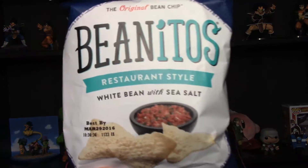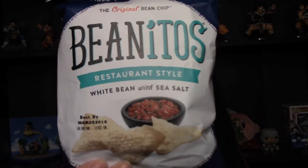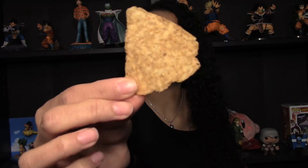Next we have Beanitos restaurant style white bean chips with sea salt — this is the original bean chip, it says. I've never had these, I've never even seen these before, so I'm excited to give these a try. They look like your average tortilla chips — you could fool me with that. It tastes exactly like your regular corn tortilla chip. Those are really, really good. I could eat these all day.